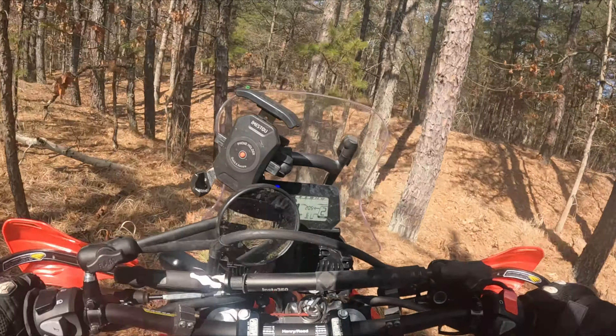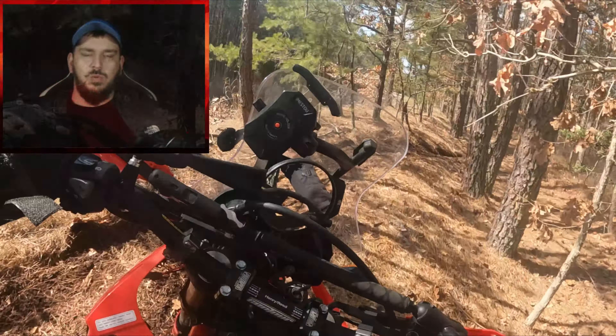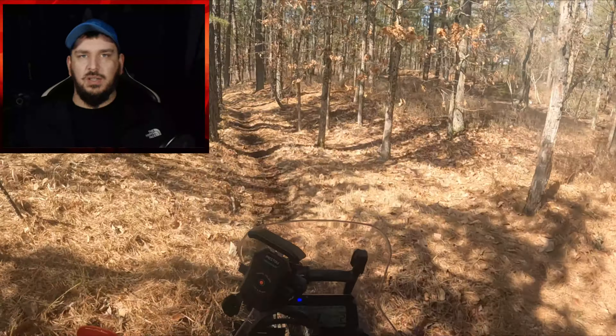Dude, this thing can climb anything in second gear. It just tractors through everything. This section would have been so much more suited for my KDX200, my trail bike.